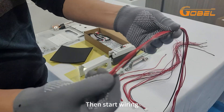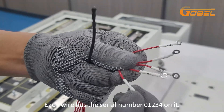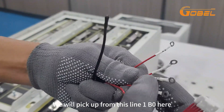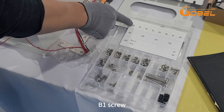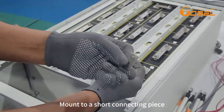Then start wiring. When picking up, start from line 1. Each wire has the serial number 0, 1, 2, 3, 4 on it. We'll pick up from line 1 B0 here. B1 screw — mount to a short connecting piece.